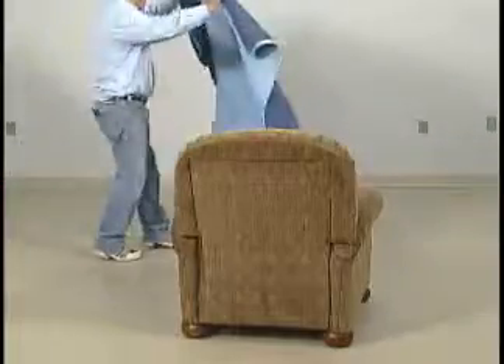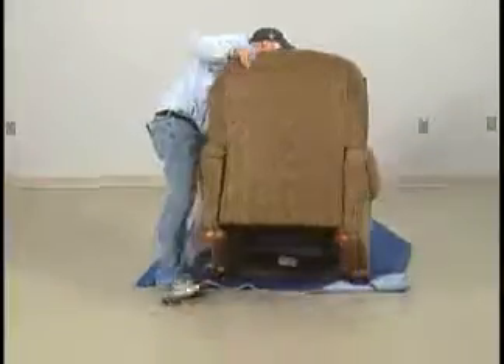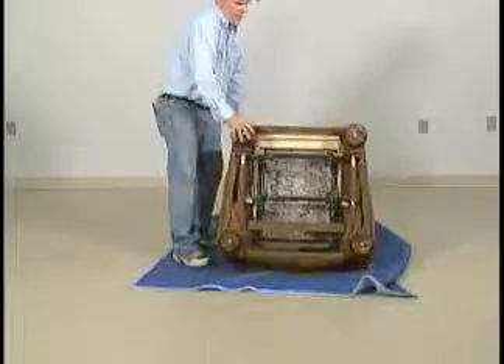High leg or low leg recliners with dragging foot rest. Always protect the unit by placing clean pads or blankets on the floor. Tip unit forward onto arms and top to expose base.